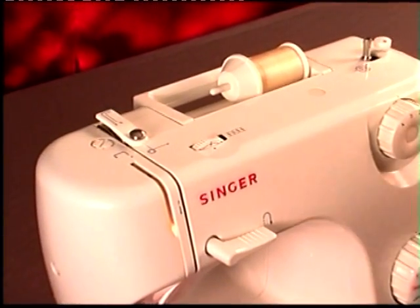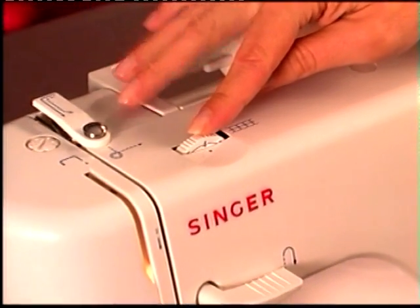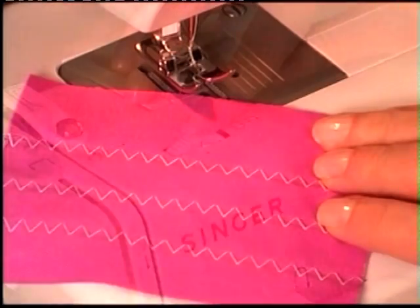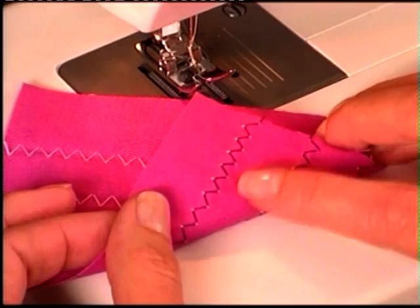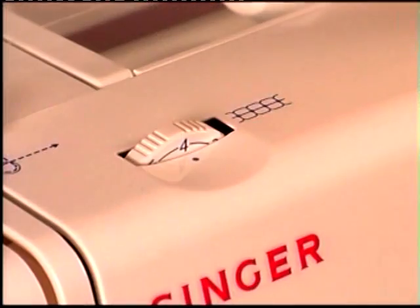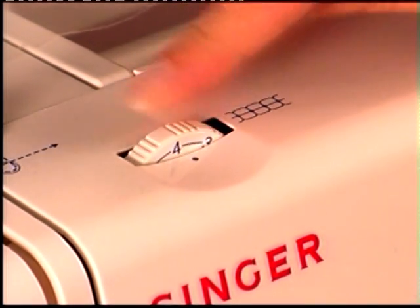The thread tension dial is located here at the top of the machine. The basic setting is 4. Your tension is correctly set if a small amount of the upper thread appears on the bottom side of the fabric when you sew. About 90% of all your sewing will be done between the 3 and 5 settings.